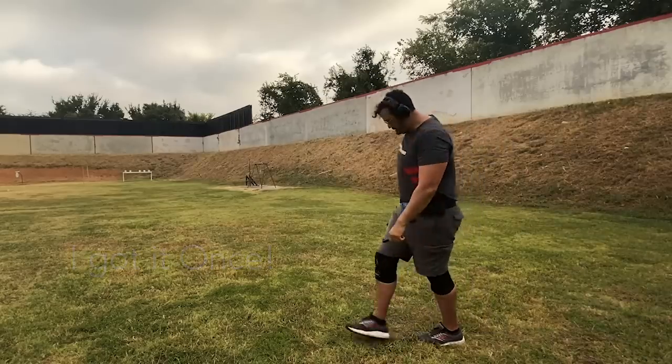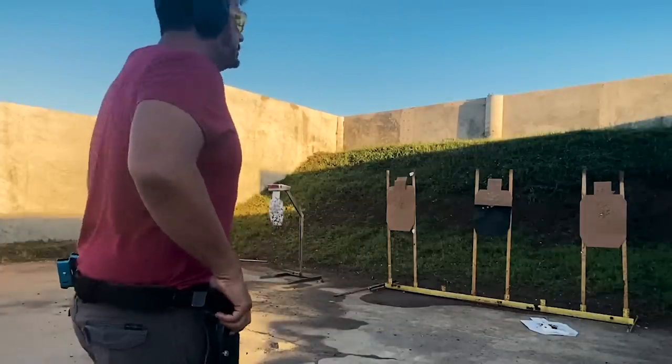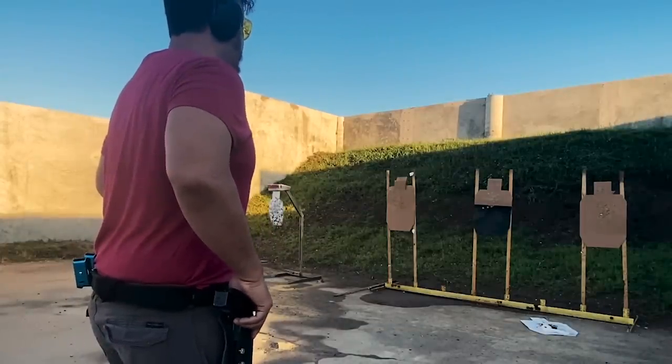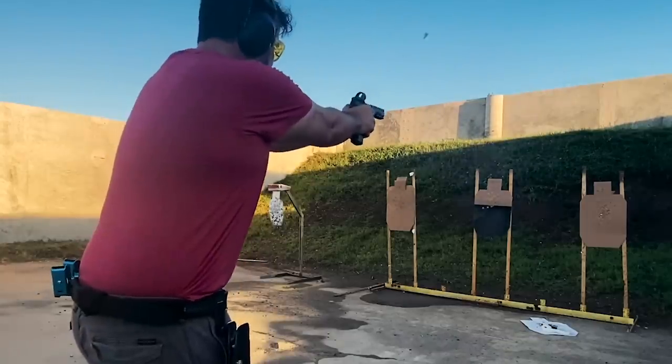One thing I've gained value from lately is doing Instagram drills. Every once in a while I'll do something like a Bill drill. The Bill drill, at the end of the day, is a great check to see where your fundamentals are. Accuracy is obviously the pinnacle and fundamental of pistol shooting. If you develop this well, you'll have no choice but to go fast. So until then — get more accurate, have more fun, and we'll see you at the range.